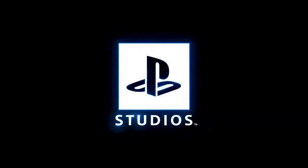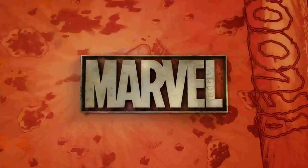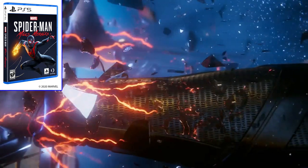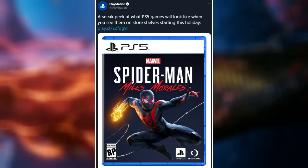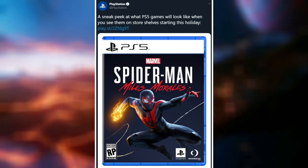What's good everyone, OJ here from the OJX channel giving you guys a little bit of an update on the PlayStation 5. Sony hasn't said too much since they had their big presentation showing off a bunch of different games, but now they've actually given us a sneak peek at how PlayStation 5 games will look when you see them on store shelves. On the official PlayStation Twitter account, they shared a sneak peek at what PS5 games will look like starting this holiday.